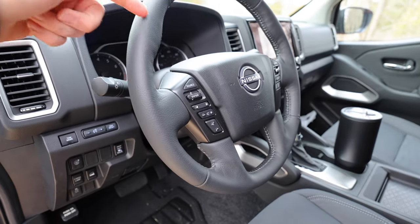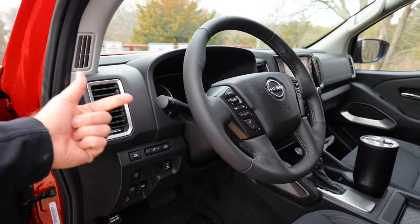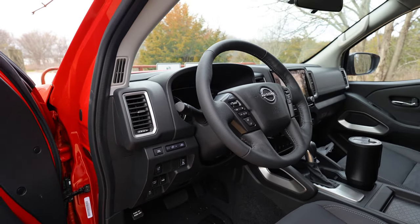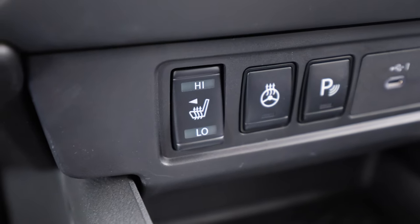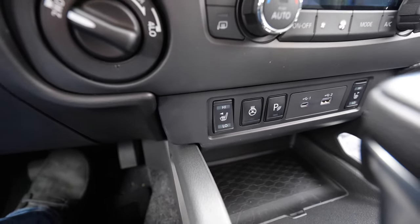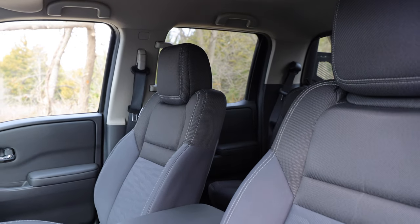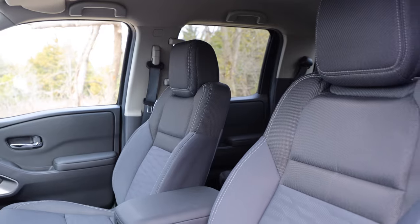The one annoying thing with the steering wheel is that it is only tilt adjustable — no telescoping. Heated seats are on here as an upgrade; you don't always get them. Two-tier heated seats and the heated steering wheel — that's a lot like the Pro 4X. You can get heated seats and heated steering wheel, so you get comfort features while still getting the Hardbody look. Overall I really don't have any complaints with these seats; I've had pretty good comfort driving it around quite a bit.